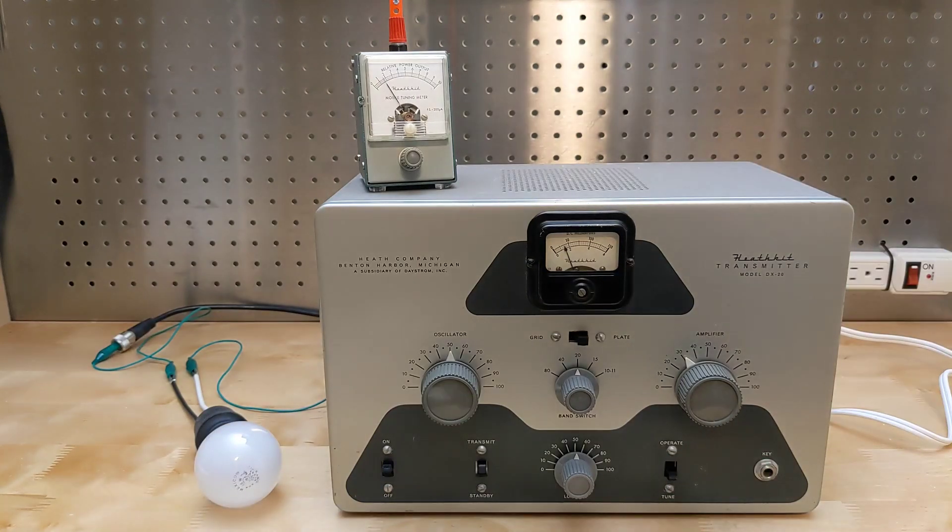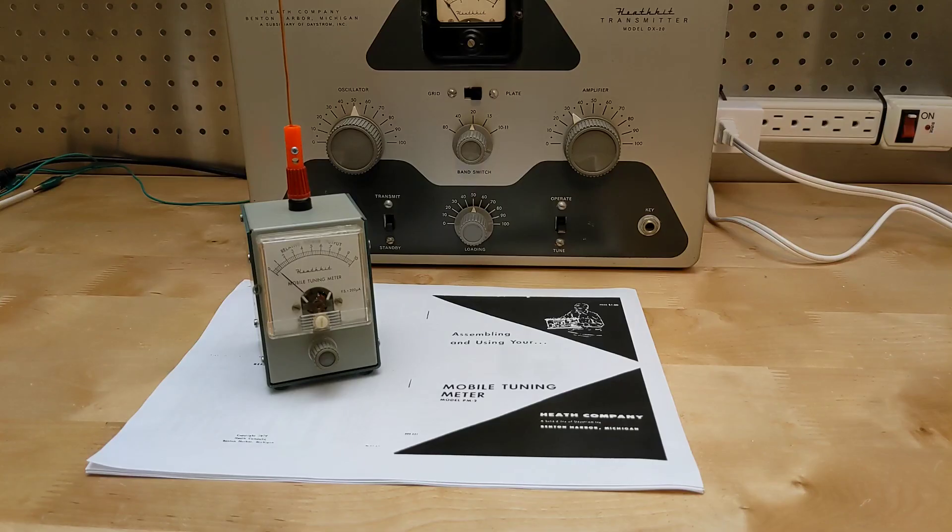Note that if using a single sideband transmitter, you would need to modulate the signal with some audio, as it would otherwise not output any RF signal to drive the meter. A field strength meter is a very simple device that's useful for ham radio operators to check and adjust transmitters and antennas, whether fixed base station, mobile, or portable. This unit, made over 50 years ago, appears to have all the original components and still works well.